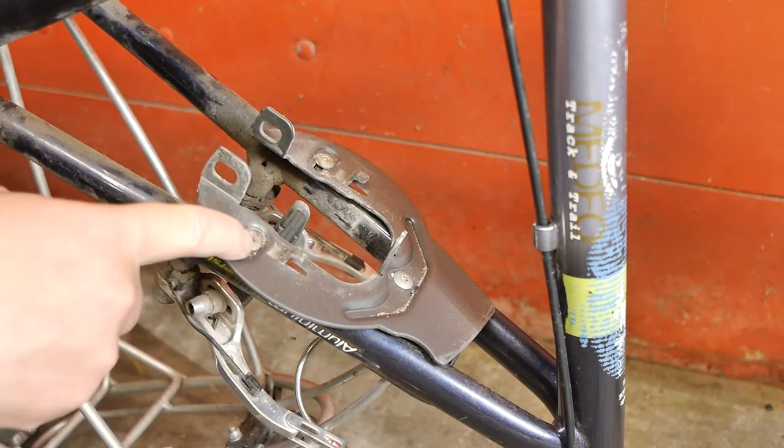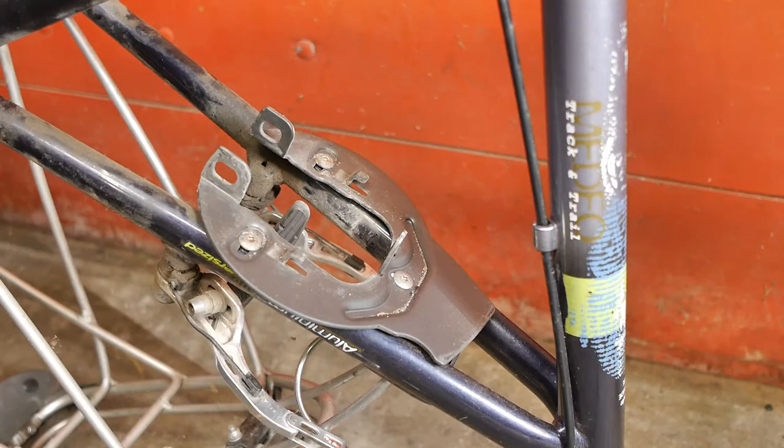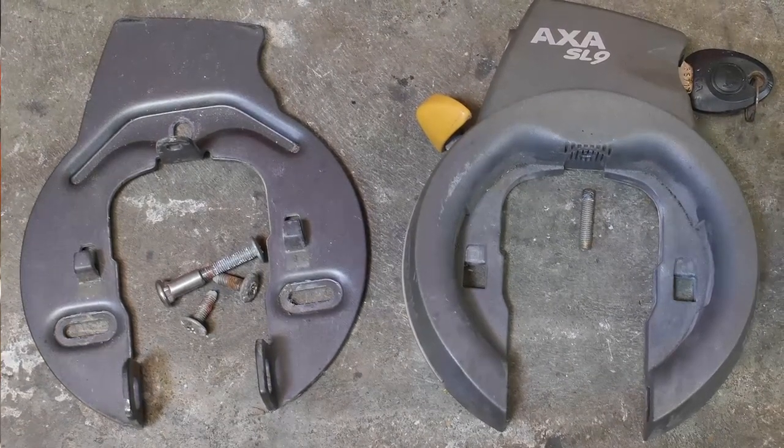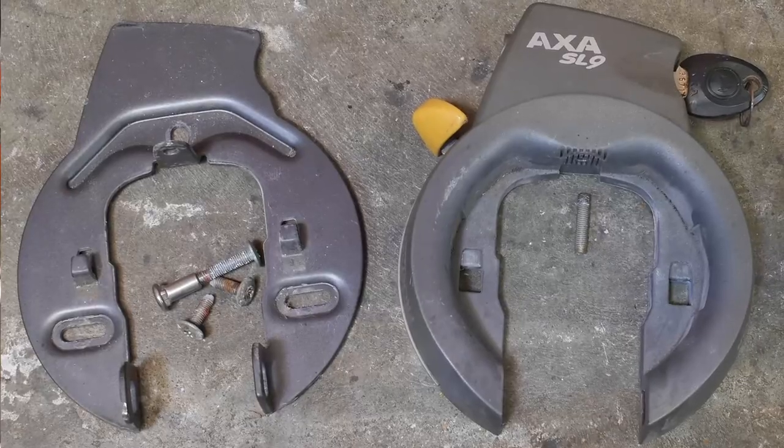Now I need to remove these three torx bolts and then I can mount this lock onto my other bicycle. I will just sell the Batavis bicycle complete with lock — maybe the next owner can use it.